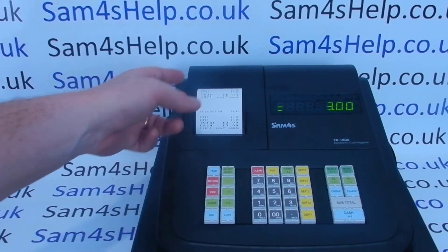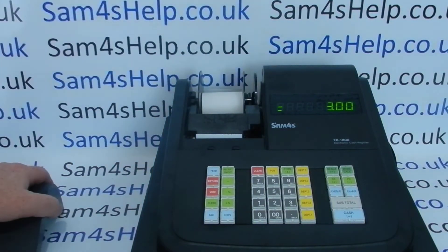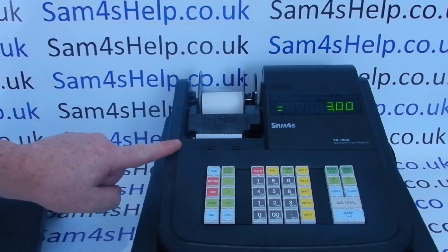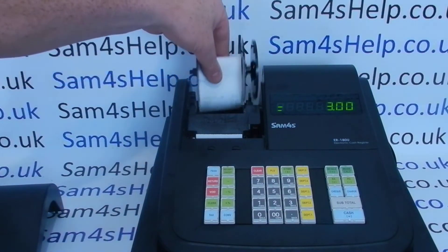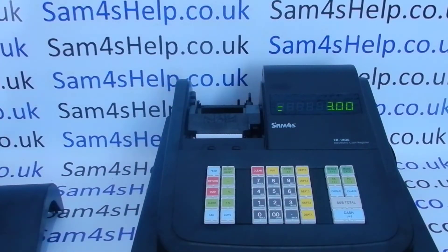You can also set the till to work in journal mode printing, so that instead of issuing a customer receipt or giving you the option for a customer receipt, you can have a paper audit roll — a copy of every transaction that feeds onto the spool and stays in the machine.